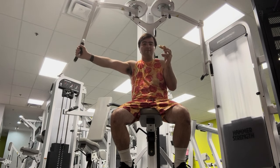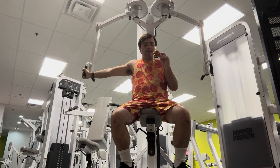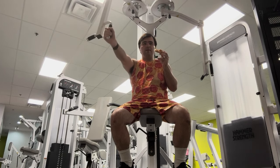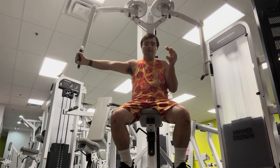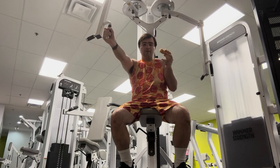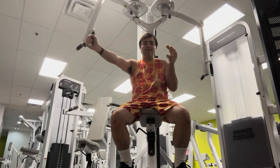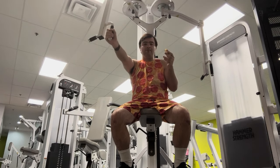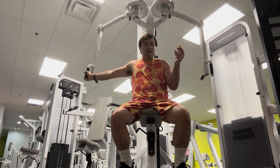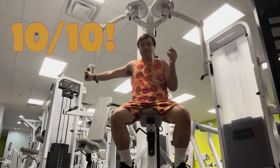This is an amazing pizza. If they sold this at all Chick-fil-As, I would get this very often. I mean, it wouldn't be like my go-to meal — I love the chicken sandwich — but it would be an easy second, maybe third. But yeah, it's a very pleasant surprise. I would go ahead and give this a 10 out of 10. I would love to get this again, multiple times.